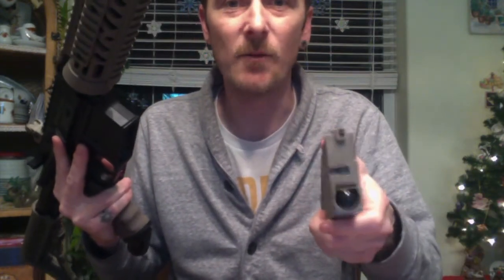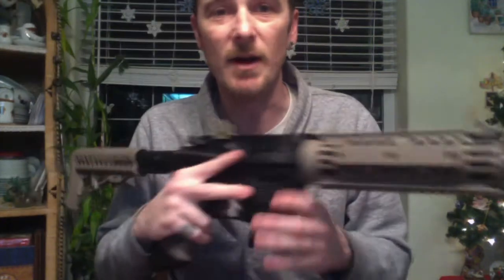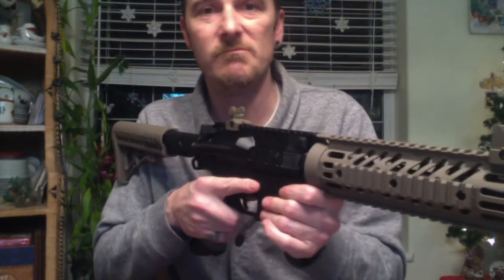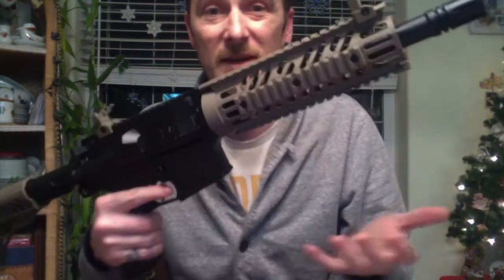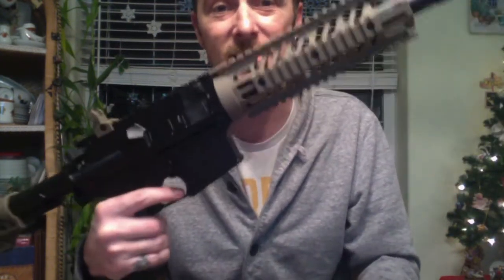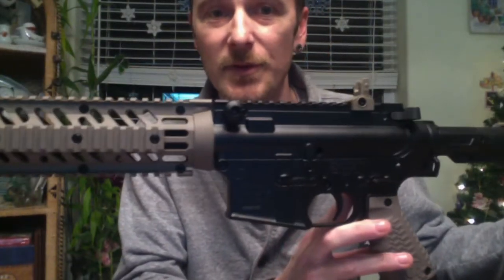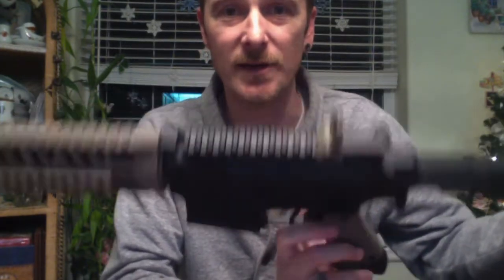Not first strike ready, but a little Dremel work in there, or I'm sure they'll probably come out with a first strike magazine and a first strike breech for it hopefully. This is just meant to shoot paint all day. It's a Tippmann — Tippmanns don't break down, they just keep running. In typical Tippmann fashion, there's a ton of Allen key bolts and nuts holding it all together, basically the two halves, just like any other Tippmann product.